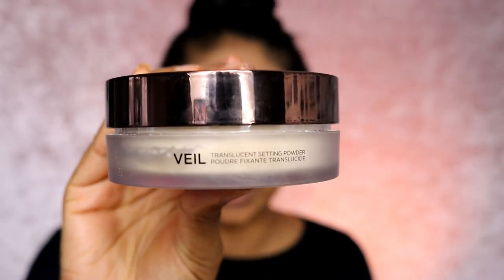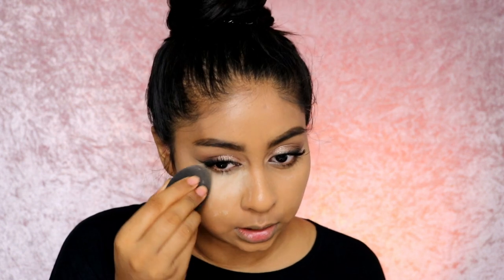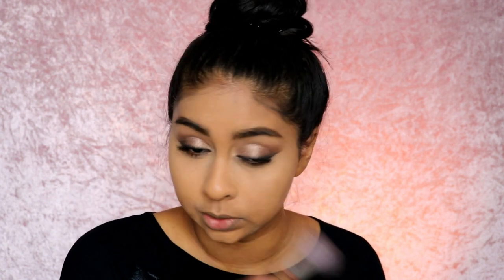I'm going to use their Veil Powder — this is a translucent setting powder. I've used this powder a few times and it is really really nice. I brush it off — I don't like to keep it on too long because it can leave a little bit of a cast, so you have to be careful if you're my skin tone or darker. If you're fair it's just fine.